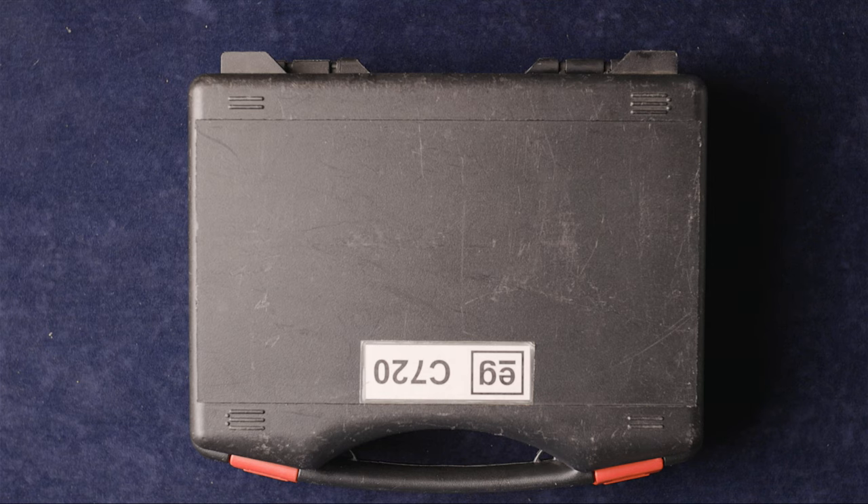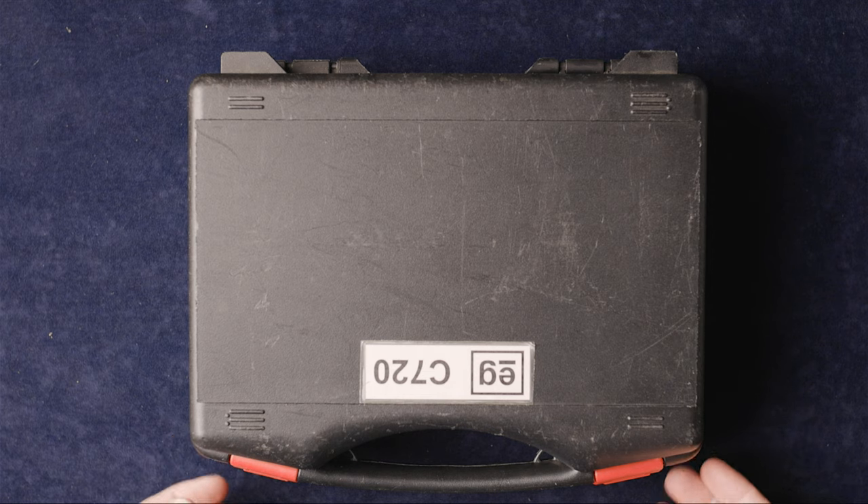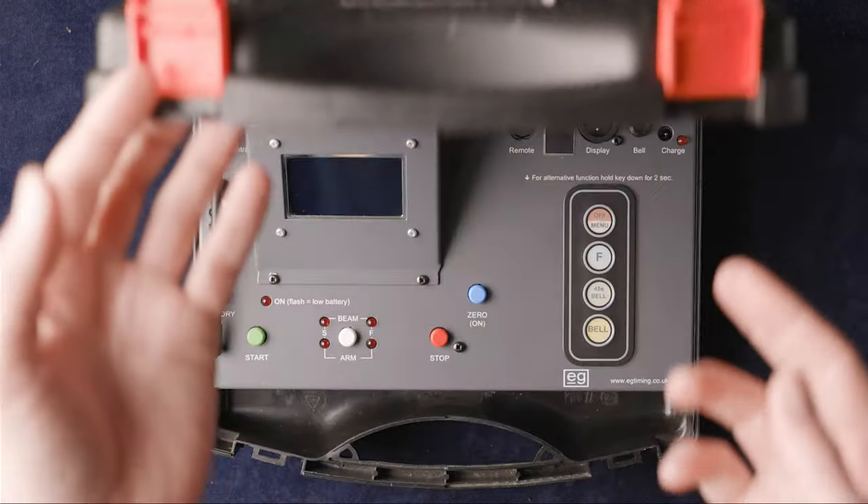Welcome to EG Timing TV. In this video we're going to be showing you the C720 timer, which basically comes in its own box that you can transport with a small handle.